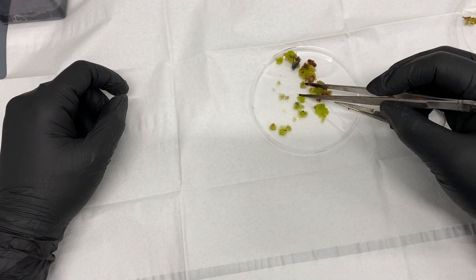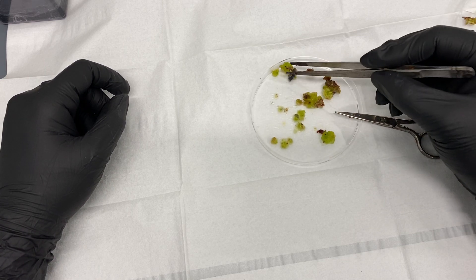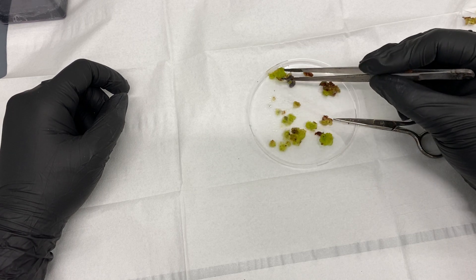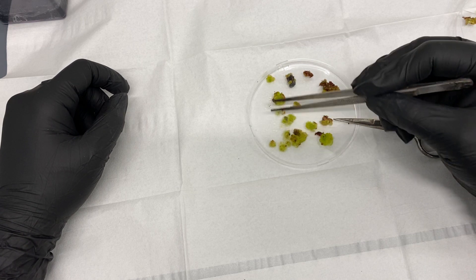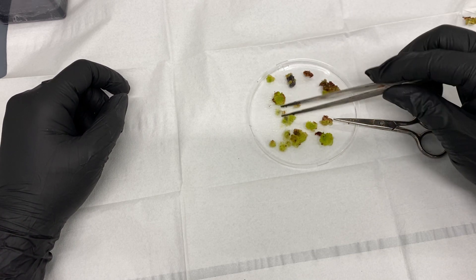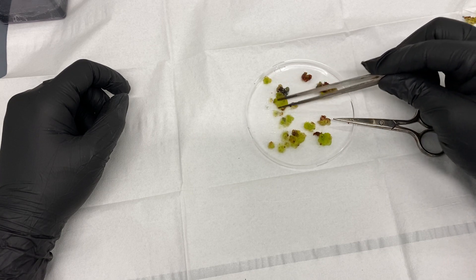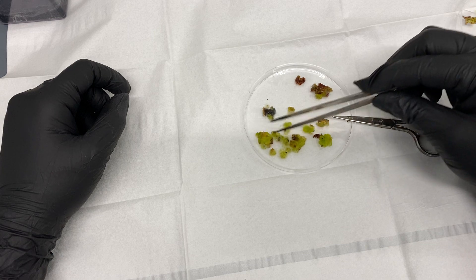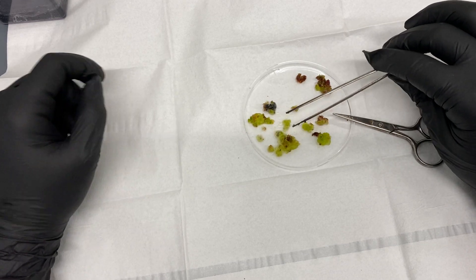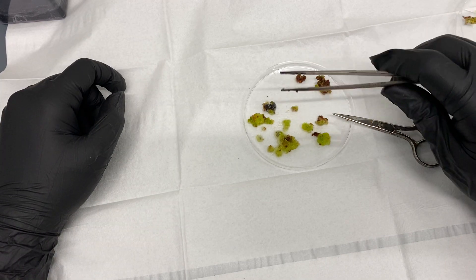Thanks for following along. This leftover callus can actually be put back on media and may turn into more cacti, but I'm going to go directly from the shoots that are already forming, so I'm tossing this out. If you're working with medicinal plants, you can use this callus for other things as long as it's non-toxic, but for now this is trash. Thanks for hanging out with me while I talk — more videos to come.